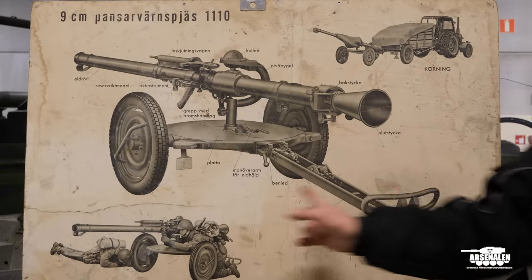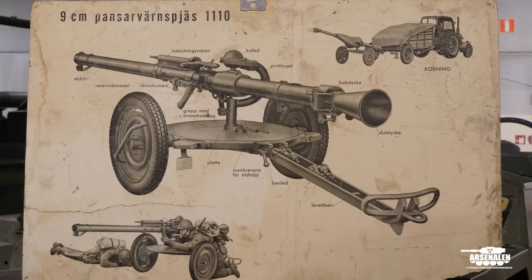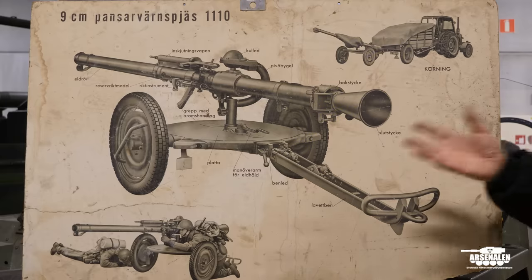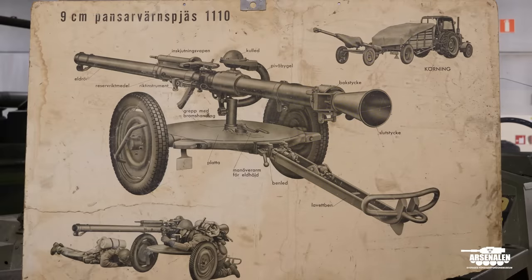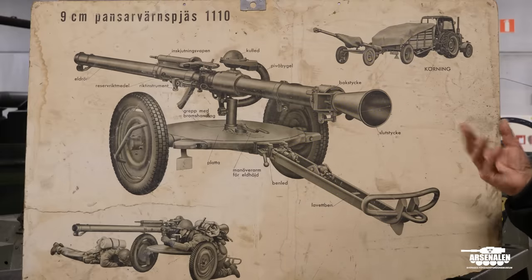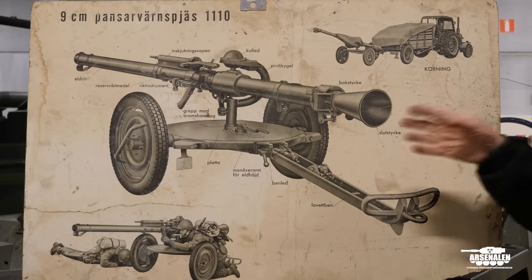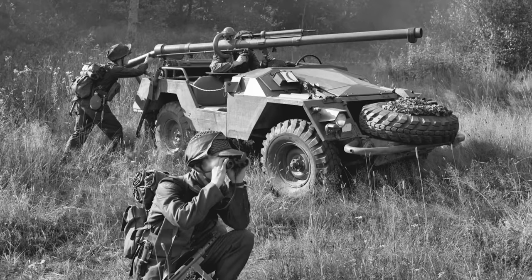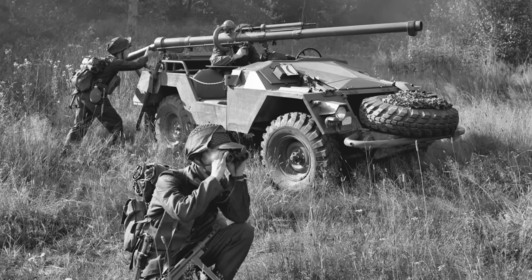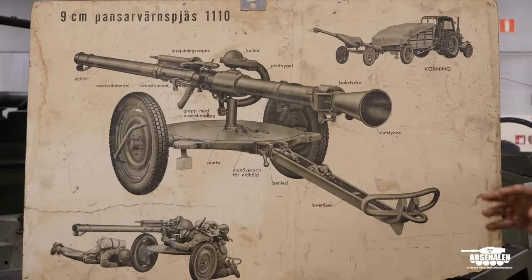Each gun had this small trailer, so you could either tow it behind a tractor or a tracked vehicle, or you could push and pull it by hand. It was normally used like this in the infantry. If you had it on the vehicle, you could also lift the gun off and put it on the trailer — which you could have hooked at the rear — in order to get into a better firing position than you could achieve with the vehicle. In some cases the firing position for the vehicle was difficult to find, so you could unhook it, put it on the trailer, and come closer to where you wanted to fire at the enemy.